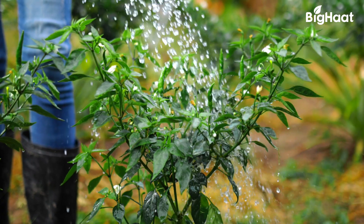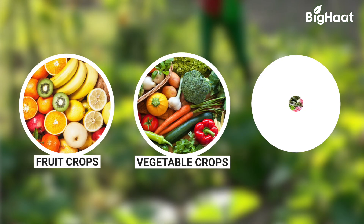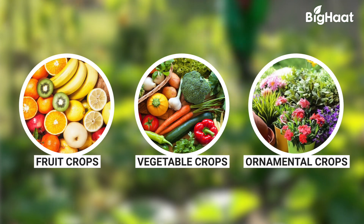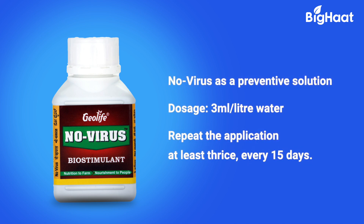What makes this product highly sought after is the fact that it can be applied to all crops, right from fruit to ornamental crops. The application is very simple. While using Geolife No Virus as a preventive solution for your chilli and cucumber crops, use 3ml per litre of water even before the symptoms appear. Repeat the application every 15 days for 3 applications.